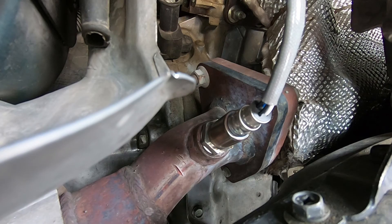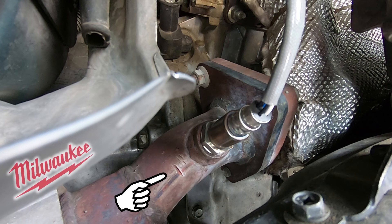What in the wide, wide world of sports is going on here? I think somebody was trying to steal my cats. I'm not sure how long ago that was because it's kind of rusted over a little bit, but you can clearly see what looks to be sawzall blade marks. I didn't see any marks on the other side, but yeah, there's definitely - you can see a couple here where they touched the blade and tried to start sawing through, and I don't know, somebody caught them or saw them and they stopped.